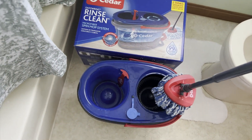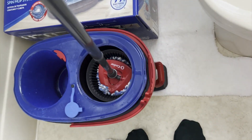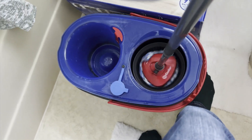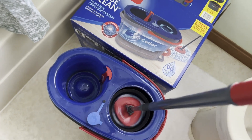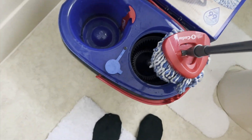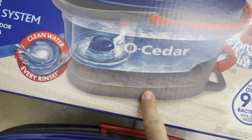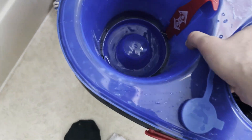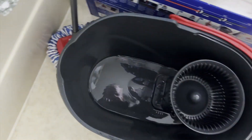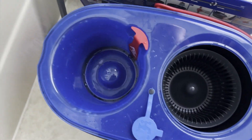You can mop with it, and then when you're done, you wring it out here — you put this in here, and there's a little pedal system on the side. You just go like this, and that's going to wring it out for you. It's going to take the dirty water — there's a tank, and you can even see it in this picture. There's a tank underneath that takes the dirty water. I can pull this out and show you how that works. This fully comes out, and there's a tank that has your dirty water down in there, so you're not just cleaning the floor with dirty water over and over again.